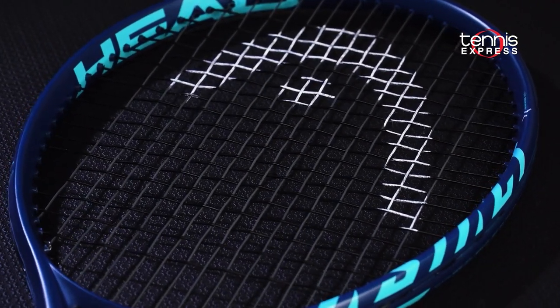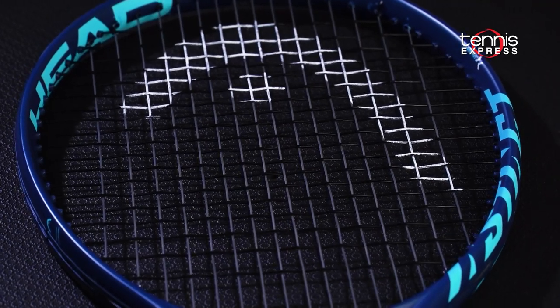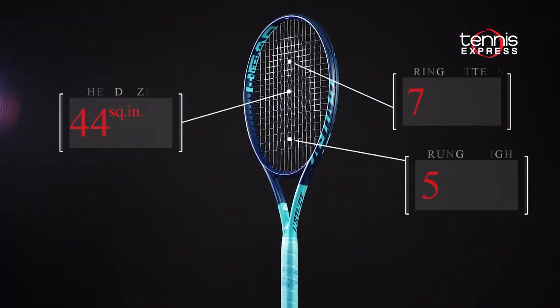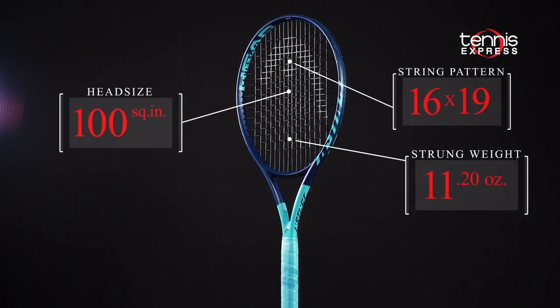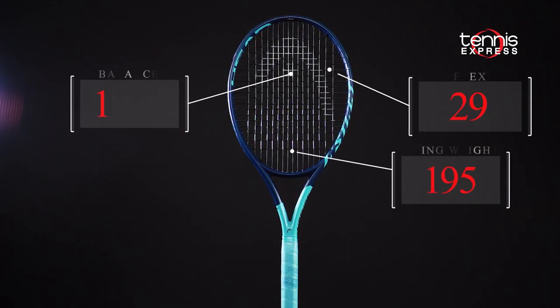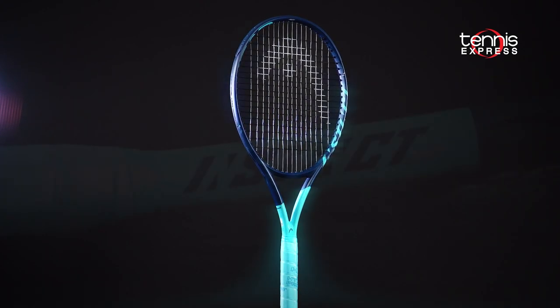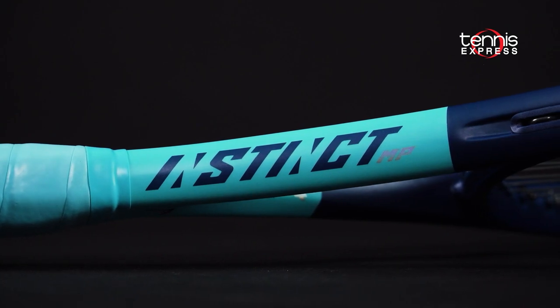The cross-section has been specifically designed to help players generate easy power from all areas of the court. The Instinct MP is 10.6 ounces unstrung, has a 100 square inch head and a 16 by 19 string pattern. With a 4 points headlight strung balance and a fairly quick 320 swing weight, the racket should be easy to get through the hitting zone.